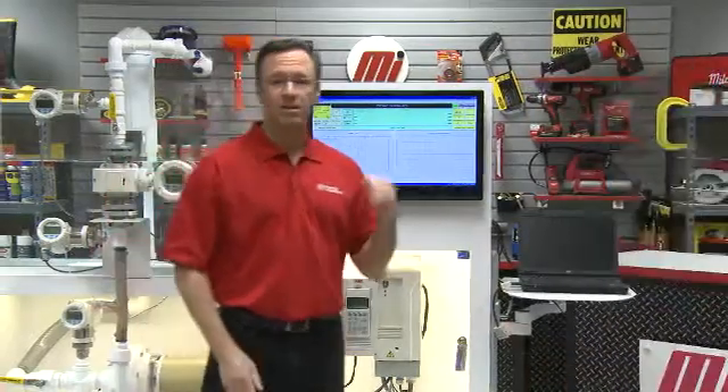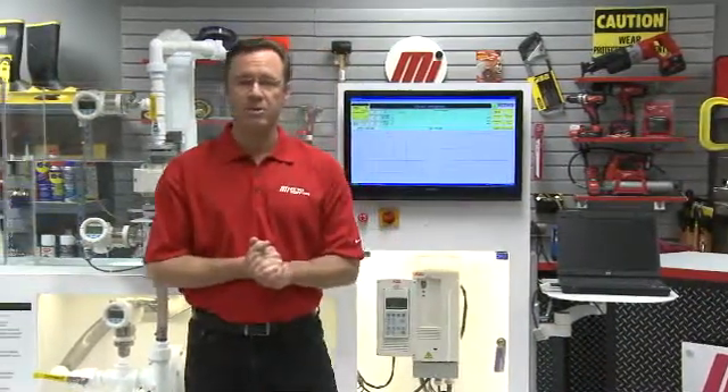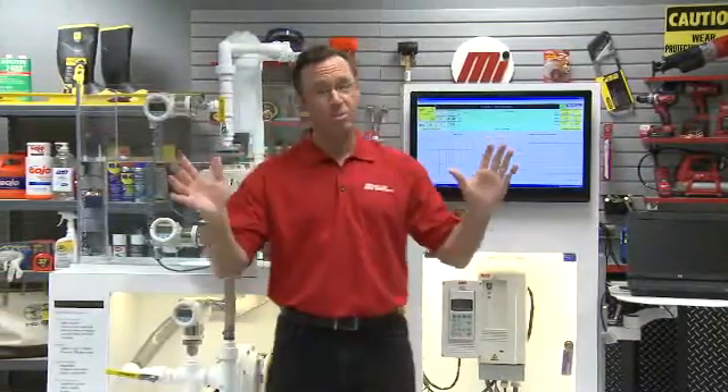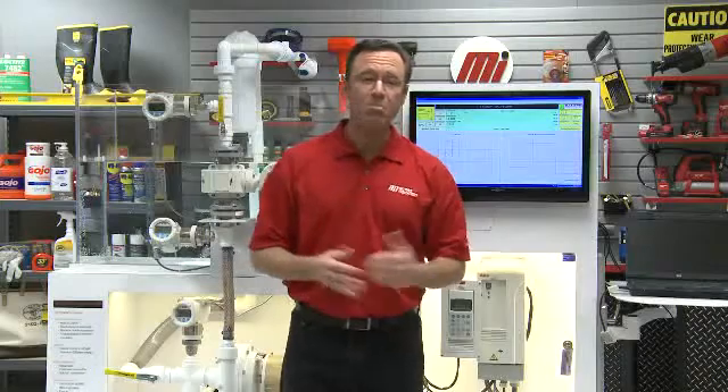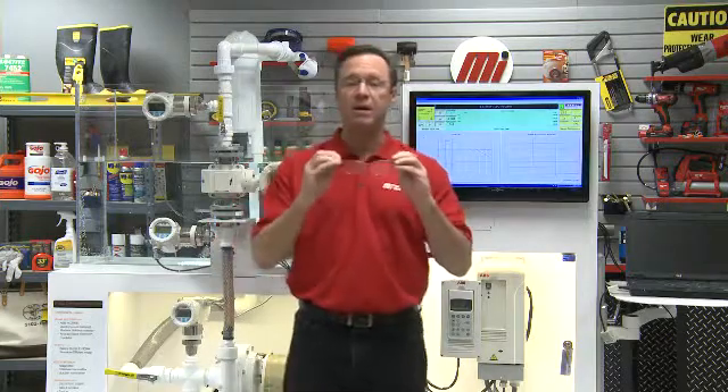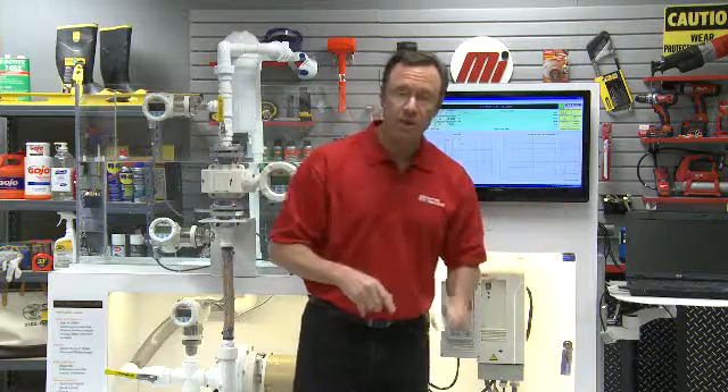Mark, thank you so much. Thank you for having me — a very impressive demonstration. If you need any more information on this, contact your nearest Motion Industries branch location. Hopefully this will help you with your practical applications. Remember, we had our PPE on — make sure that you wear yours as well, no matter what kind of job you're doing. Look for other how-to videos from Motion Industries. Thanks for watching today. We appreciate it.